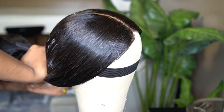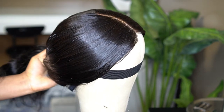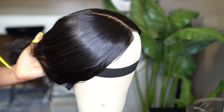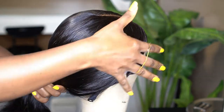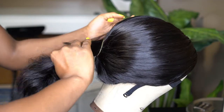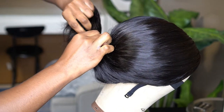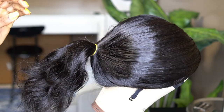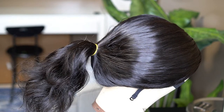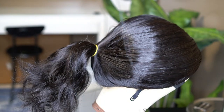Take note of the ponytail placement — see how I raise it up a little bit. It is not all the way at the back of the head. Try to raise it off the nape of the neck by a few inches — about three inches higher than where the wig cap meets your neck at the back. You don't want it constantly rubbing against the back of your head.